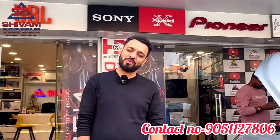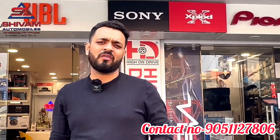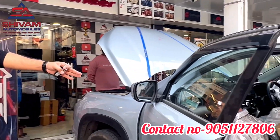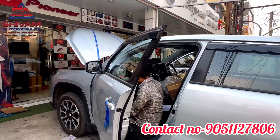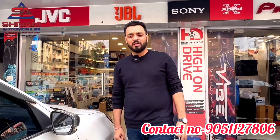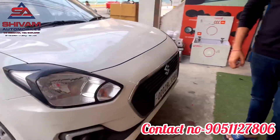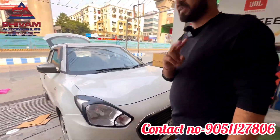Hello friends, this is Vidhan from Shiro Motor Mobiles. Welcome back to the YouTube channel once again. We are getting lots of love and support from our customers. This car has come all the way from Odisha for two upgrades, which we are going to show you step by step.